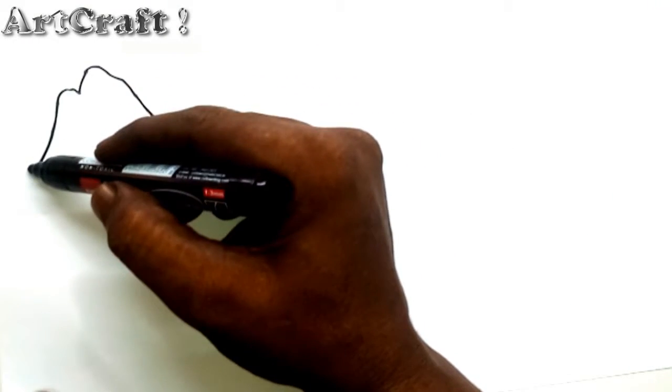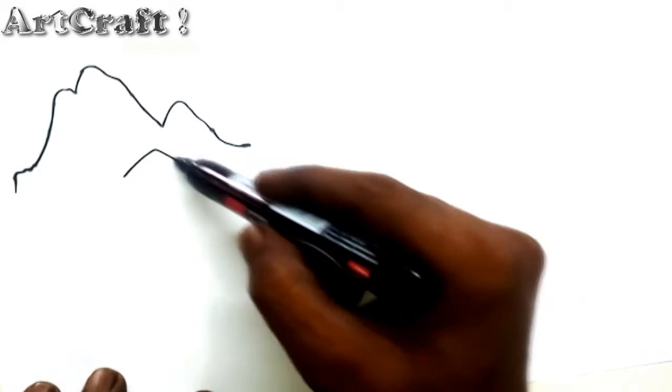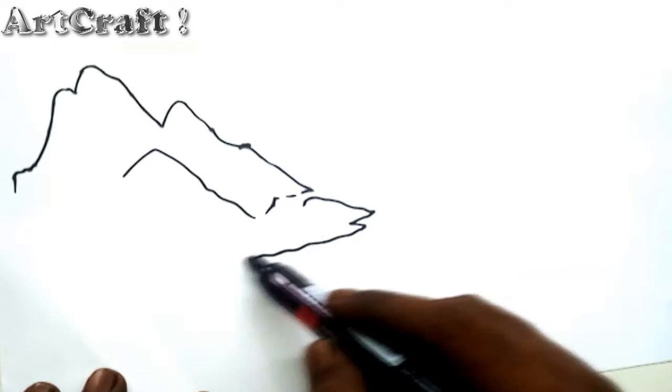Welcome to ArtCraft video channel. Today I am drawing how to draw Indian landscape. This is a drawing tutorial for children and beginners, easy step by step drawing.